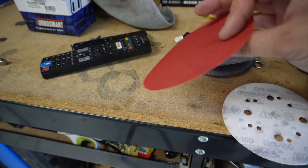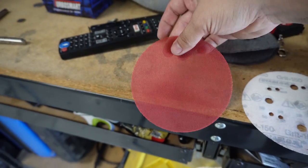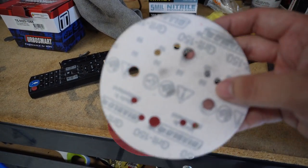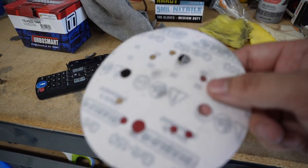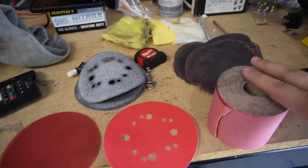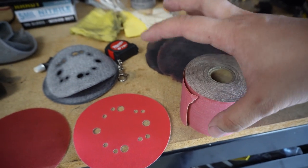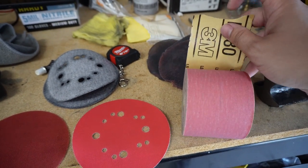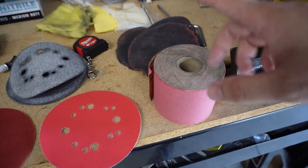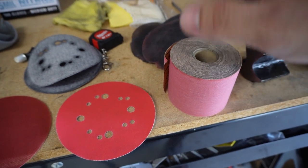The first sanding disc I use is 120 grit, and that just knocks down all of the texture really quickly. After that I grab 150 to kind of clean up all the areas, and that gets out most of the big scratches. Then for the very last pass — which I usually do after the primer — that's 180 grit. So we go 120, 150, 180. Another combination may work for you, so trial and error that for yourself, but for me this is what works.